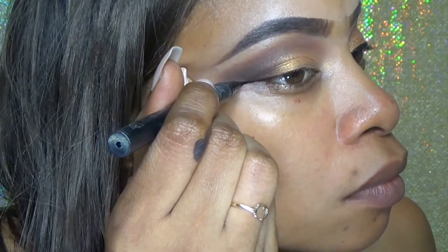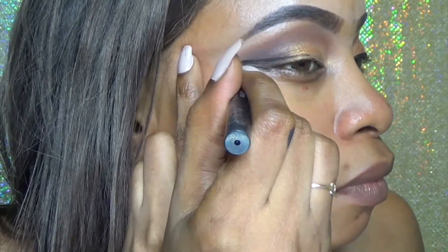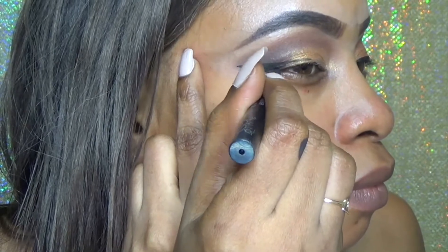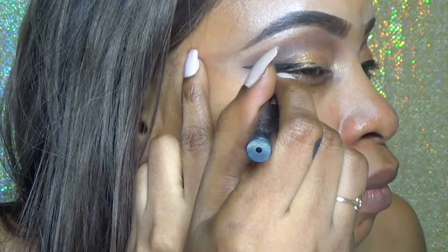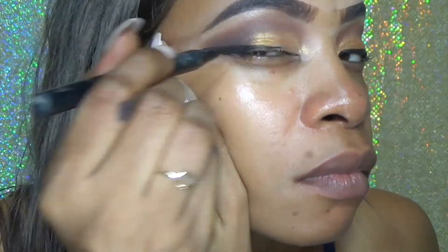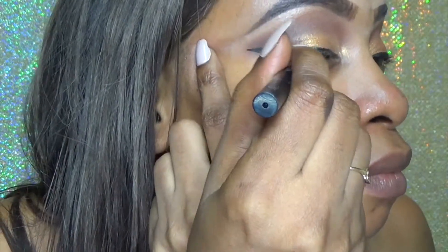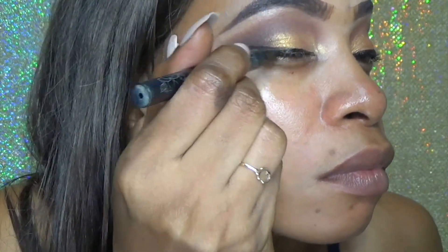Now I'm using my Kat Von D tattoo liner and making my wing. I like this eyeliner but I only like it for my inner corner — I do prefer to use gel eyeliner, but mine dried out so I need to get another one. Guys, what's a really great gel eyeliner? Leave a comment below and let me know.